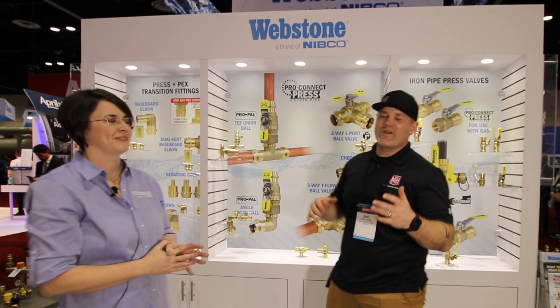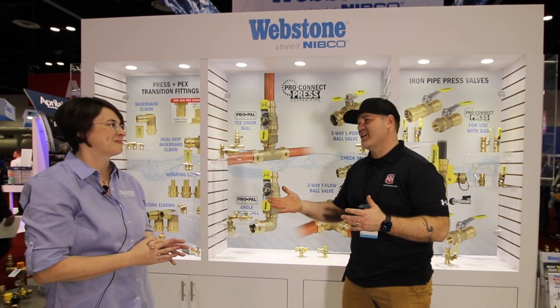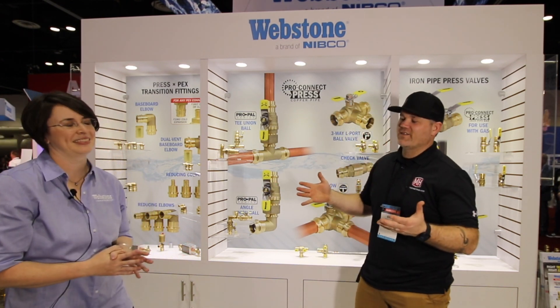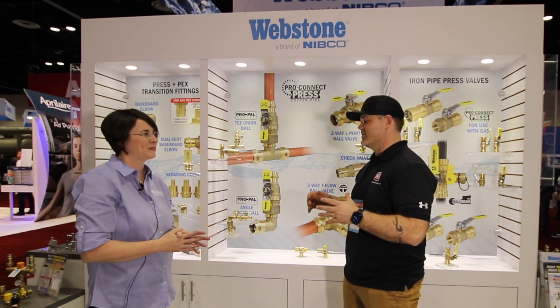All right, guys. Hub on the road. We've stopped now to talk to Lisa Lyons at the Webstone Nibco booth. I'm a big fan and longtime user of the Webstone products, Lisa, so you know that.